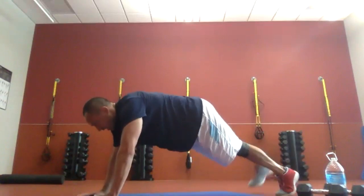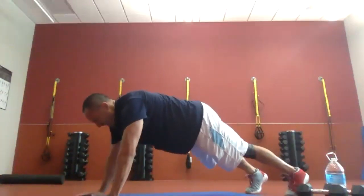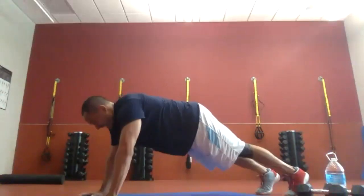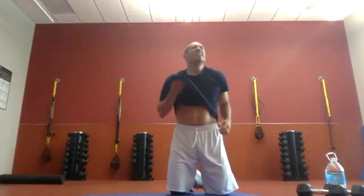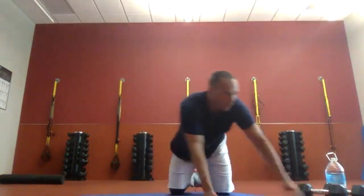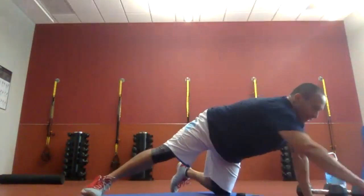Five more seconds. Five, four, three, two, one. Time. Good job. We're flipping — Russian twist. Weights if you feel them, none if you don't. We're just tapping our sides. Three, two, one.